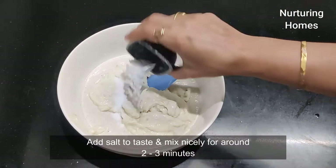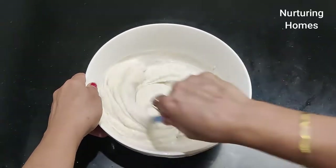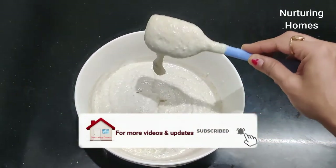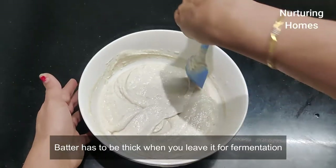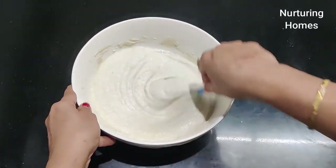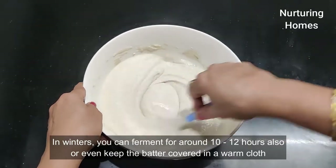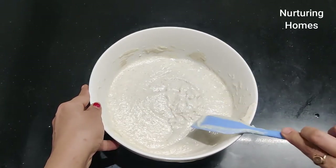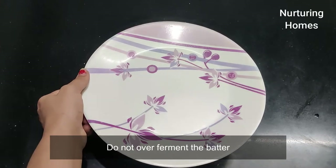We will now mix the batter well. If you mix it with your hands, it will be better because it helps the fermentation process. Mix it properly for around 2 to 3 minutes. The batter is very thick — this is not a runny batter, it should be semi-thick. We will leave it to ferment for the next 8 to 10 hours, or 10 to 12 hours if the weather is cold.